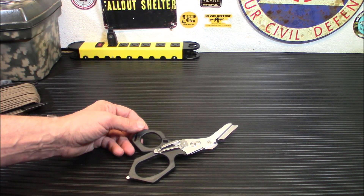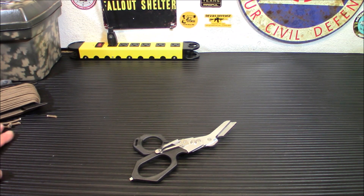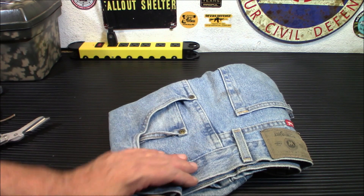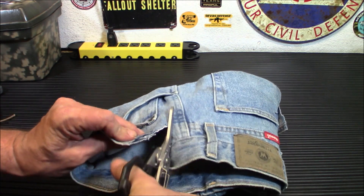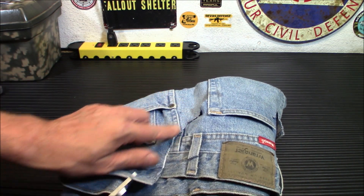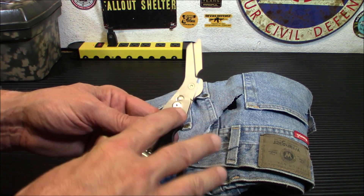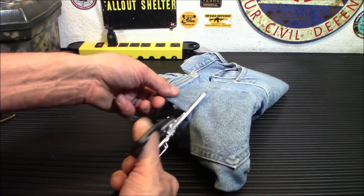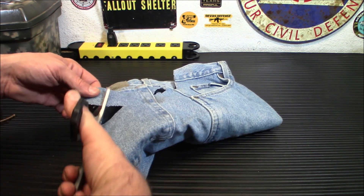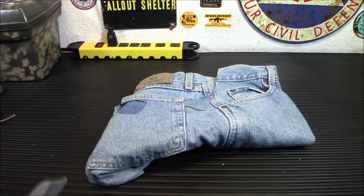Now let's try to use these for what they're actually for — cutting through thick clothing. I'm going to use denim today. I have a pair of jeans here that I use for char cloth — I actually got battery acid on them and got little tiny holes all over it when filling my old lead acid batteries. We'll start with the belt loop. Cuts right through it, no problem. Right through the seams. This isn't meant to give you a perfect clean cut — it's meant to cut this stuff off somebody's leg if they're bleeding out. Even the pockets, no problem. Denim actually makes excellent char cloth by the way.